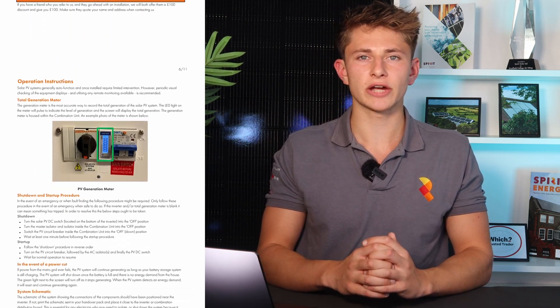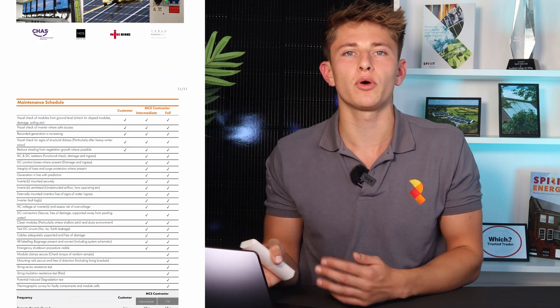The handover manual also covers how to sign up to a smart tariff and troubleshoot any issues. We also have a technical support department that is on hand to help if you have any questions or issues with the system at any point, whether it's in warranty or not.